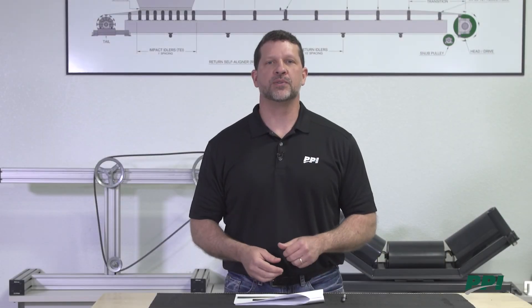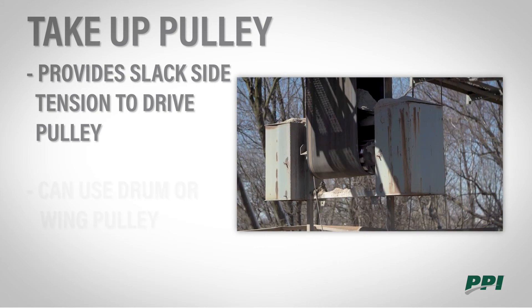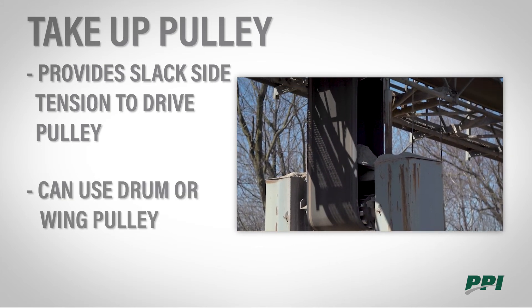A take-up pulley is used in a gravity take-up situation. It provides slack side tension to our drive pulley. We can use either a drum or a wing in this application.